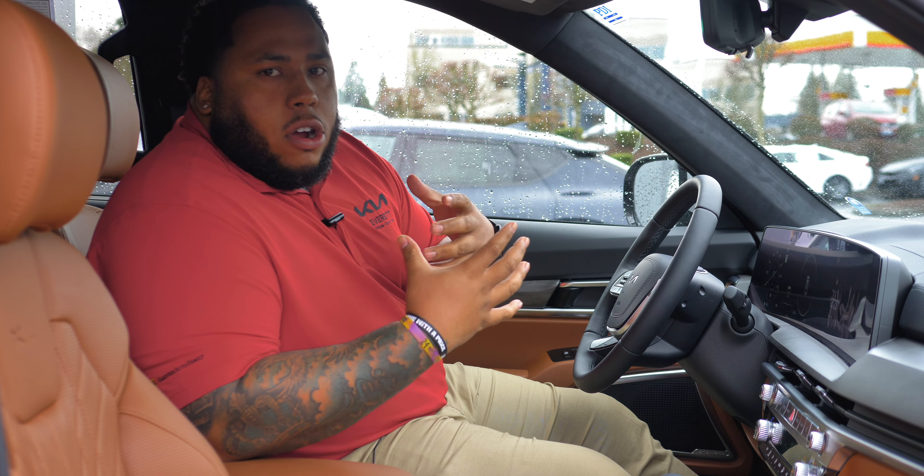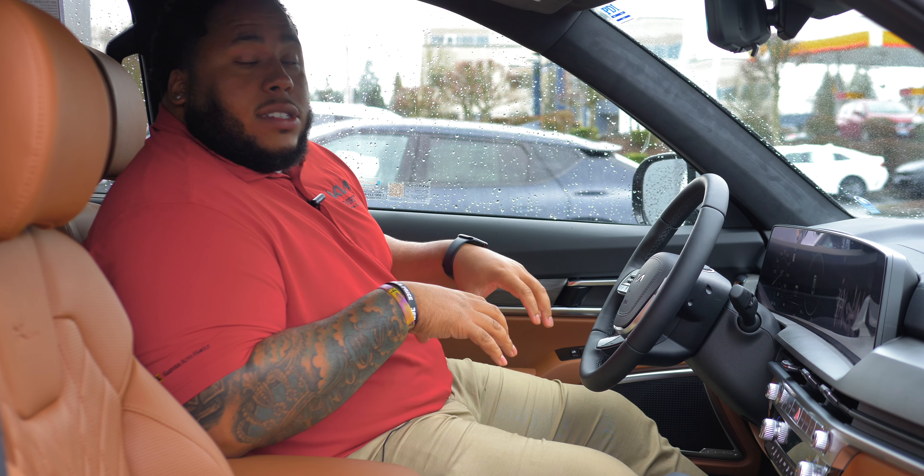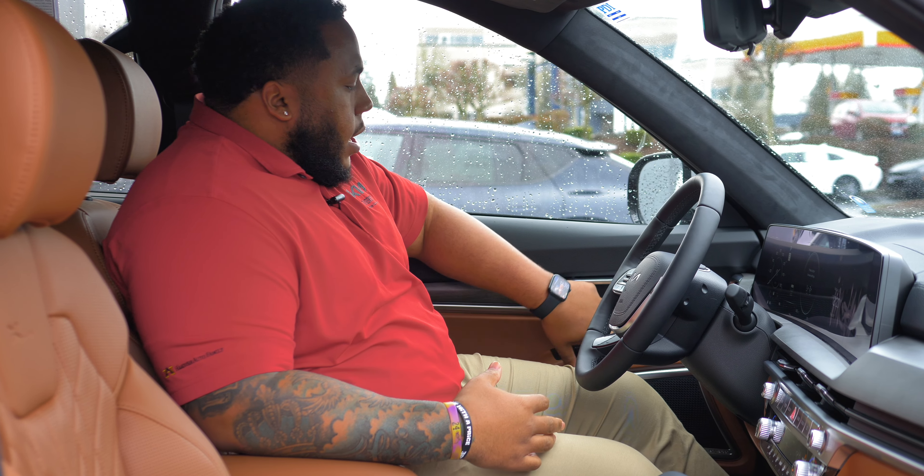So I just set my seats. The Telluride is a family car mostly, so everybody's always going to drive it — it's the smoothest car ever. Say your seat is set and then your wife gets in and wants to be a little bit higher up — you press Set and then two. That's for your significant other or whoever else wants to drive. So when you get in, you press one, and when they get in, they press two.